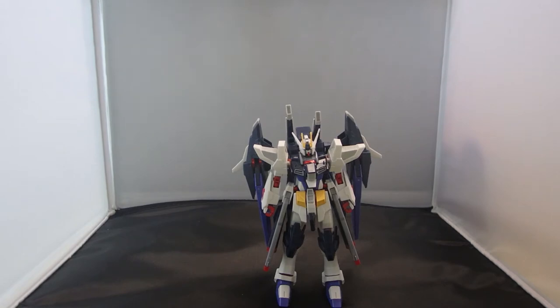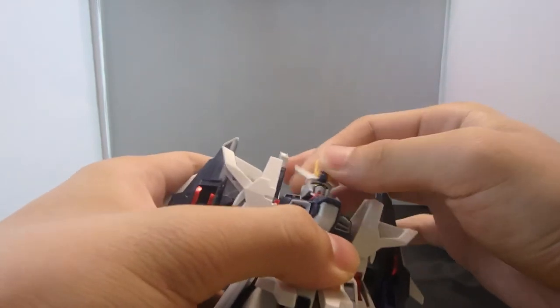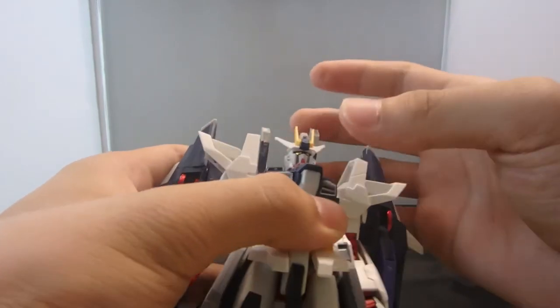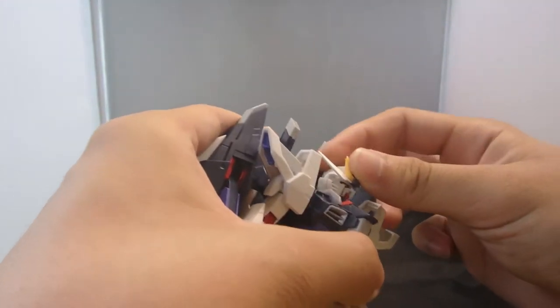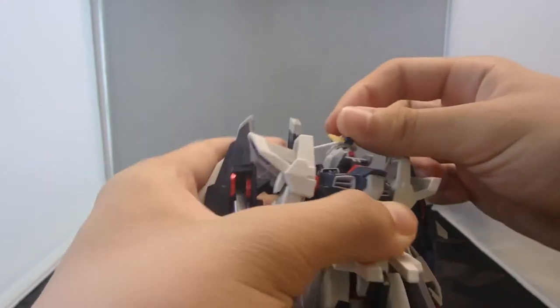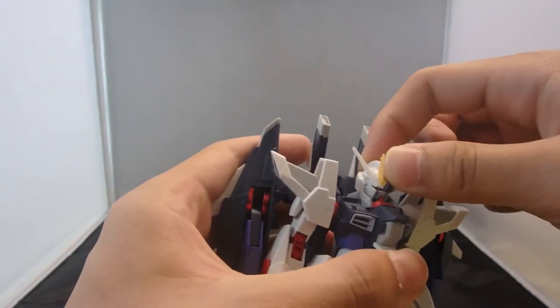For the articulation, it leaves something to be desired, especially in the head, because the head isn't on your typical double ball-jointed polycap, and the neck joint doesn't work well. Whenever you try to point the head up, the collar pops off with it, so I'm contemplating gluing that in as well.